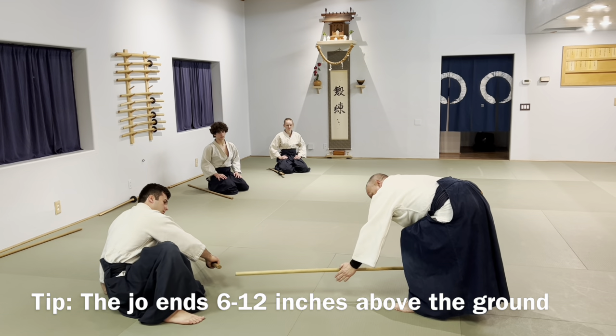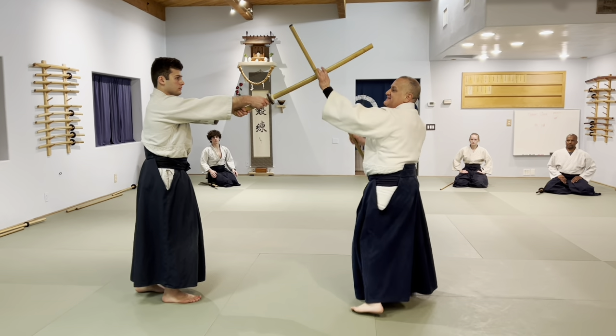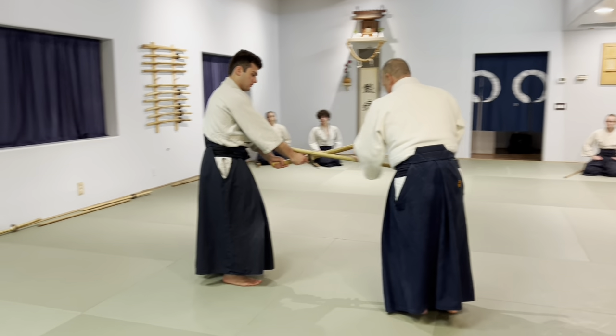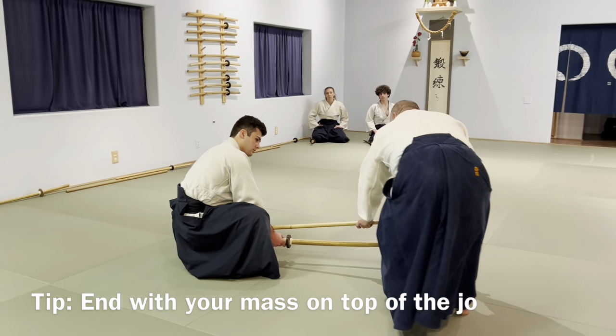Parallel, about six inches off the ground. To push his center down, eventually I'm going to end up on top of the weapon — on top of the weapon. Not on the side, not parallel.